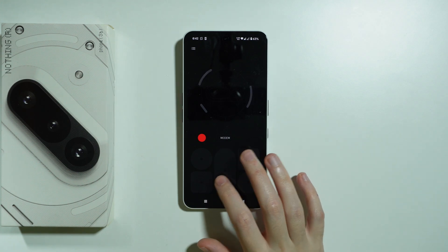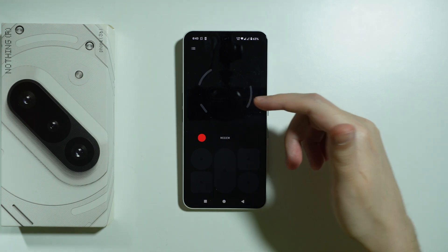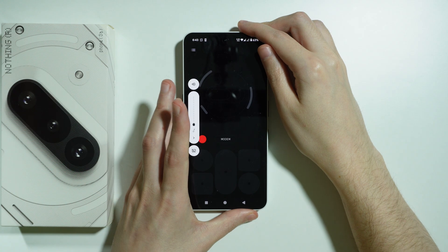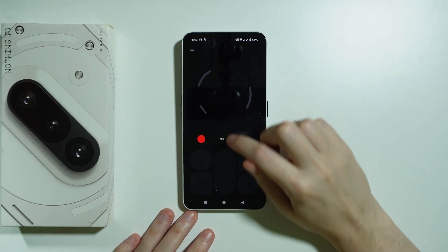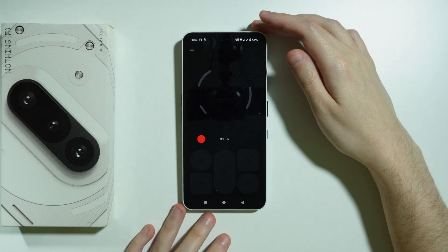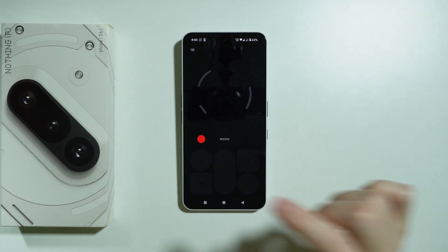If you tap on any of these buttons you will play that part, so let me turn the volume up a little bit. As you can see, you also trigger the Glyph lights.